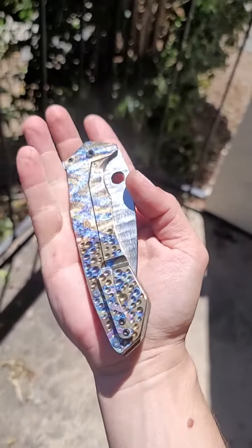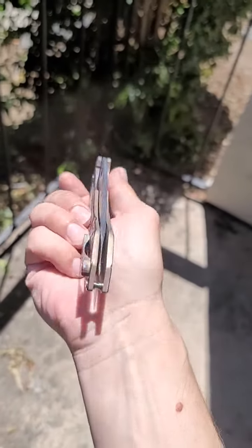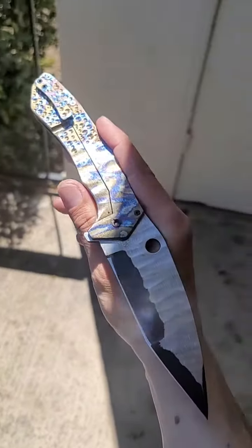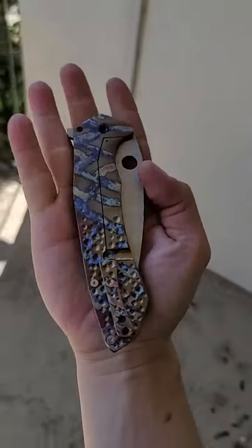I did use blue loctite on this one. In the future if it does need to be disassembled, it still can be — but in the meantime, just enjoy it, have fun with it. Look at that. Happy cutting!